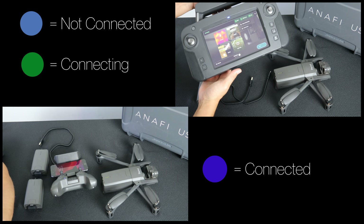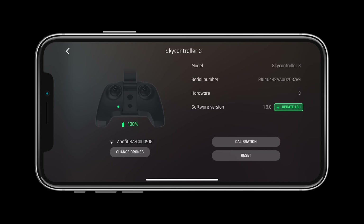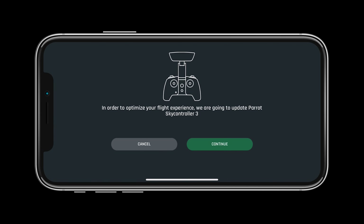If an update is needed there will be a number corresponding to the number of updates needed next to the system. To update simply press on the system and follow the on-screen directions.